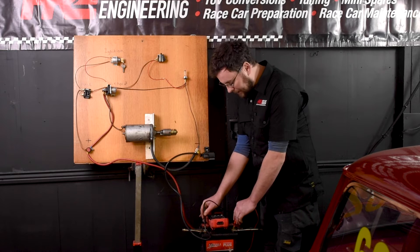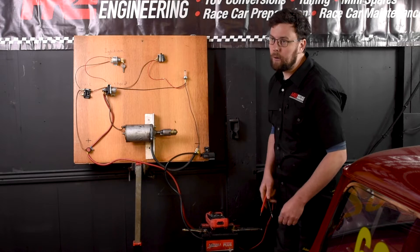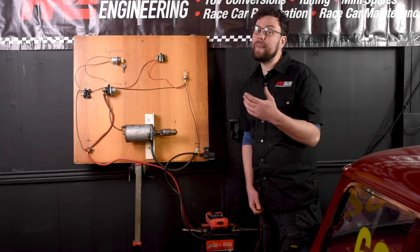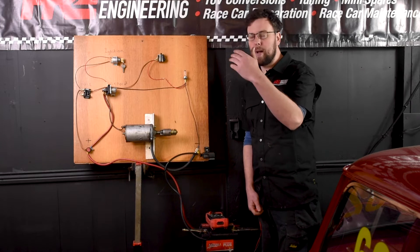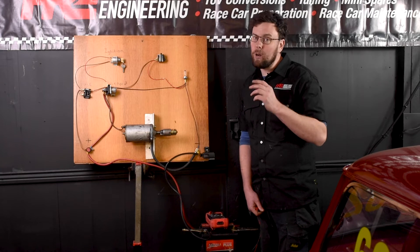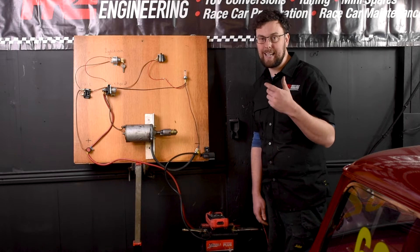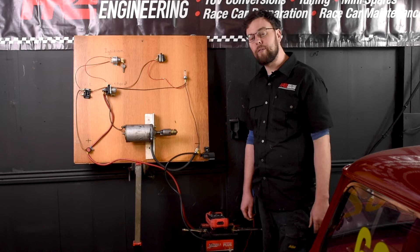What other readings might you expect to see? If the numbers were down around five or six volts, that would tell you the battery is very heavily sulfated or might have a damaged cell. If the voltage readings were up around 16 or 17 volts, that would tell you your alternator is overcharging — a really dangerous situation that could overcharge the battery and could even set the car on fire, so you'd stop straight away and find your fault.